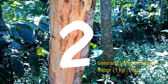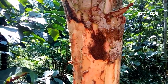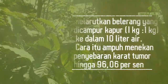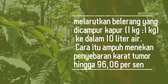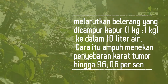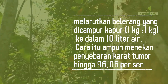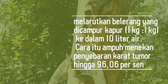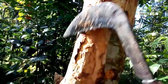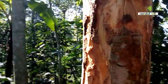Selain perlakuan kapur dan garam, upaya lain yaitu dengan melarutkan belerang yang dicampur kapur 1 kg banding 1 kg ke dalam 10 liter air. Cara itu ampuh menekan penyebaran karat tumor hingga 96,06% — lebih sedikit sekitar 0,40% dibanding metode pertama. Namun, metode pelaburan ini hanya efektif untuk tanaman berumur 0–3 tahun, karena pengendalian serangan setelah umur itu tidak memungkinkan dalam melaksanakan perlakuan ini.